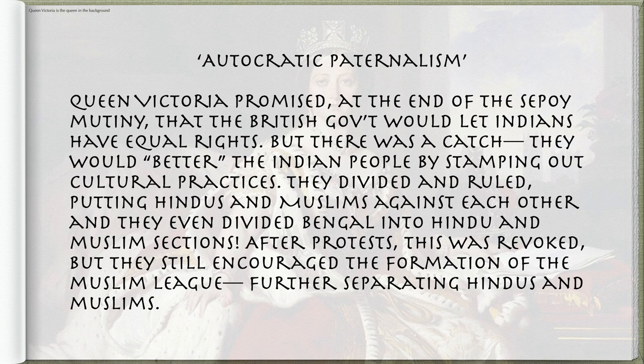Queen Victoria promised, at the end of the Sepoy Mutiny, that the British government would let Indians have equal rights. But there was a catch — they would better the Indian people by stamping out cultural practices. They divided and ruled, putting Hindus and Muslims against each other, and even divided Bengal into Hindu and Muslim sections. After protests, this was revoked, but they still encouraged the formation of the Muslim League, further separating Hindus and Muslims.